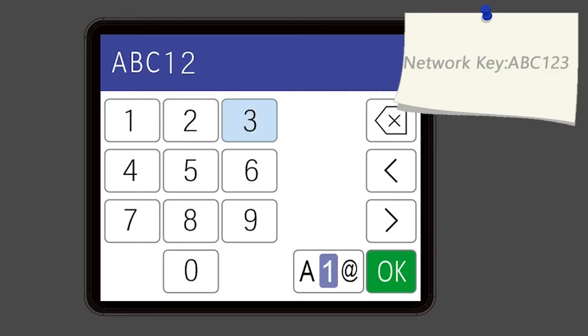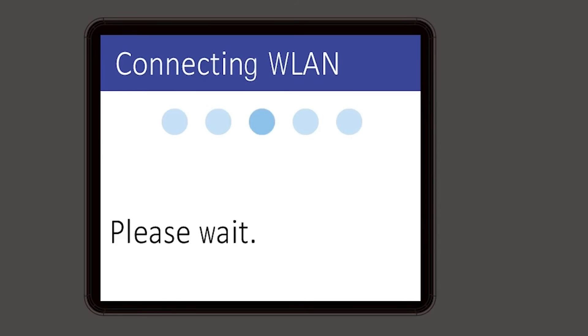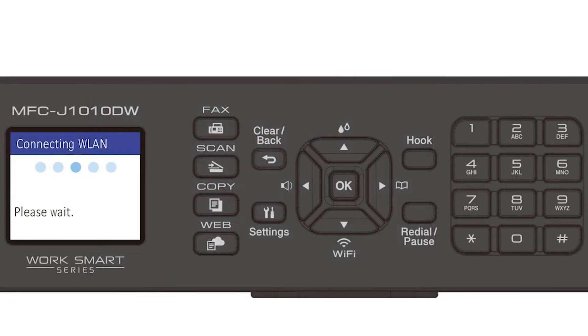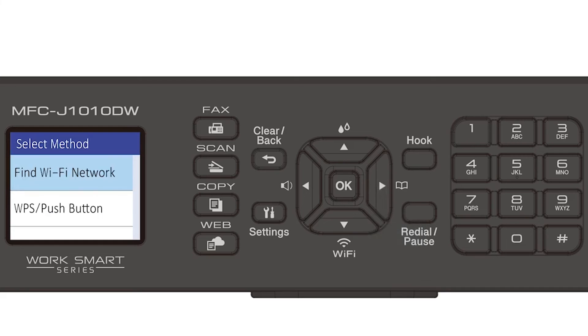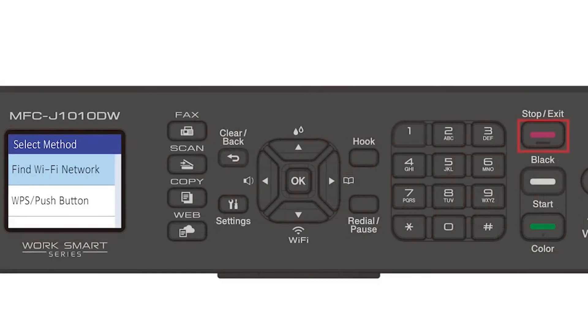Confirm that your network key is correct and select OK. Press the right arrow, then press the exit key to return to the home screen.